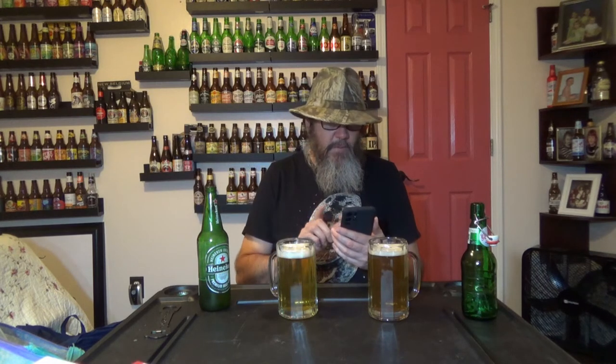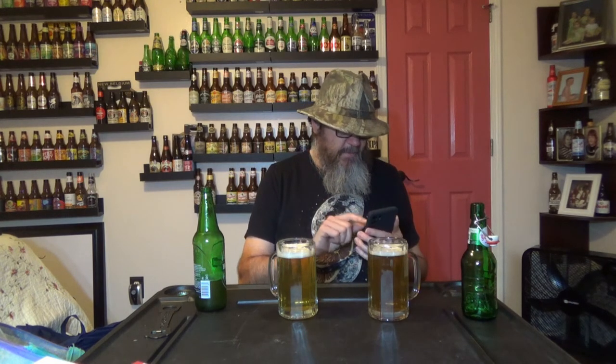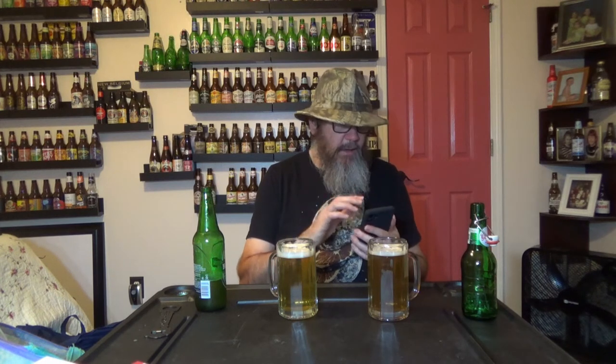Okay Google, where is Grösch Pilsner beer brewed? In Schiedam, the Netherlands — according to Wikipedia, they started their own brewery in Schiedam, the Netherlands in the early 19th century. Okay Google, where is Heineken brewed? Amsterdam. Europe's largest multinational brewery was founded by Gerard Adriaan Heineken in Amsterdam. So both of them basically come out of the Netherlands — how about that?